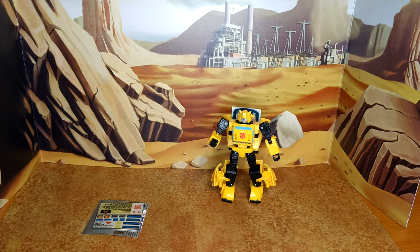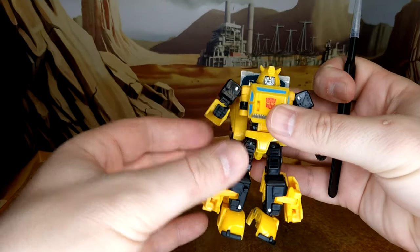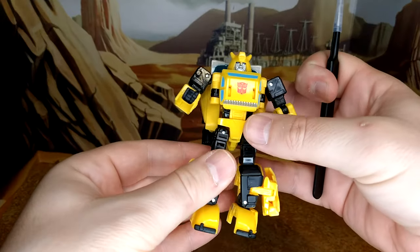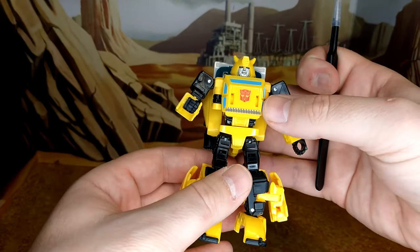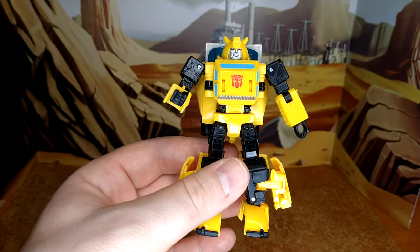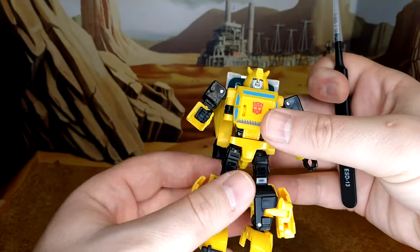First thing you'll notice is that Bumblebee doesn't have his traditional gun that came with the figure because he's with my Netflix Bumblebee and I just didn't feel like pulling him down. For a Deluxe he is small and he was pricey. Thank God it was an exclusive at Toys R Us. My sponsor actually got this guy in stock at a cheaper price — even though it's now exclusive to Target, somehow Derek got some and it was cheaper, so I should have waited.